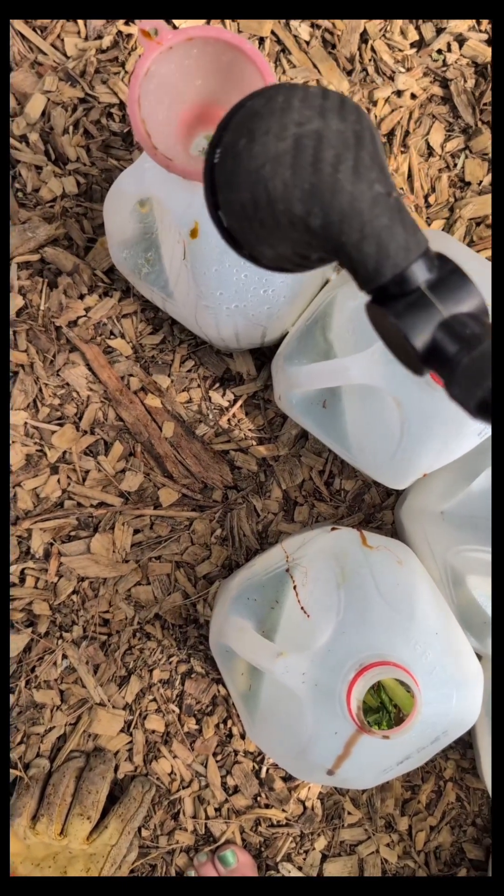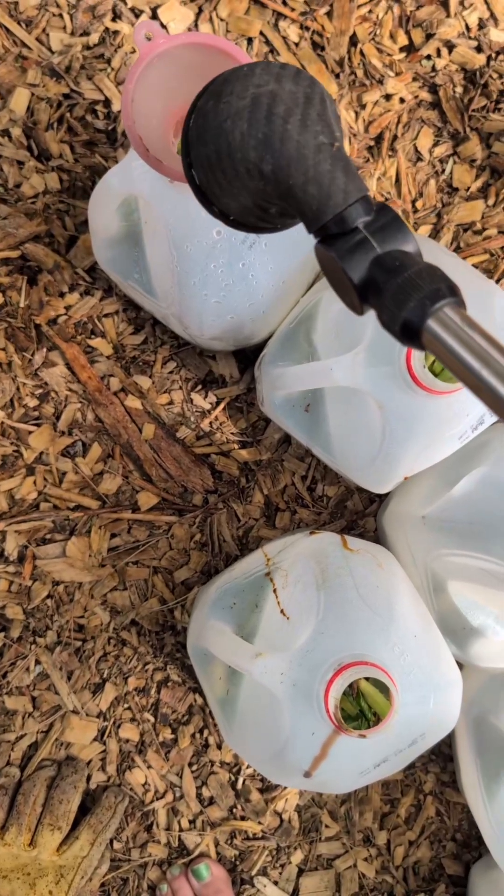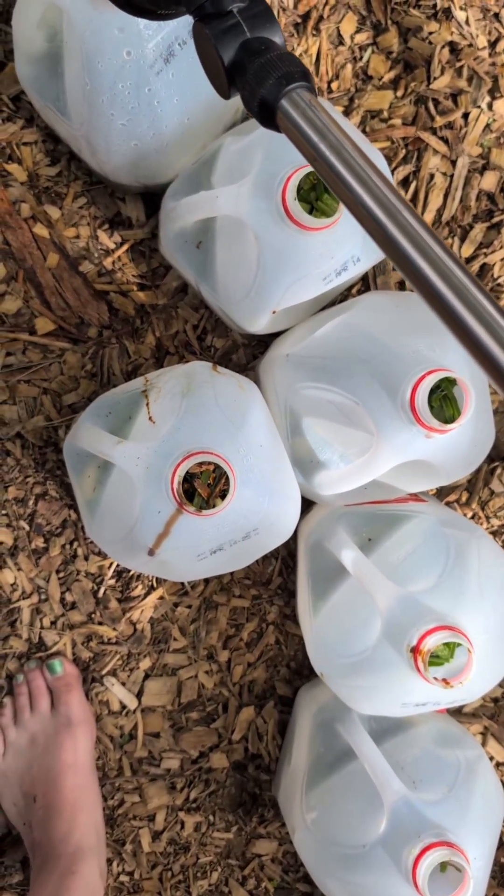If I didn't have molasses I would just use brown sugar. If you didn't know, brown sugar is just molasses mixed with regular sugar.